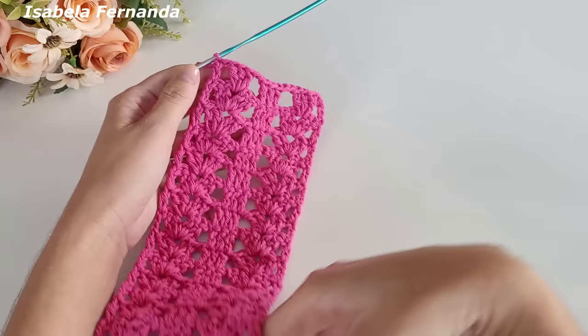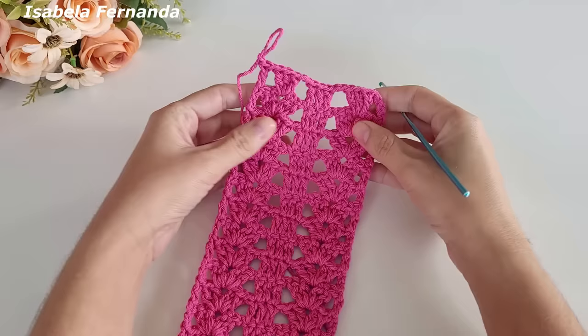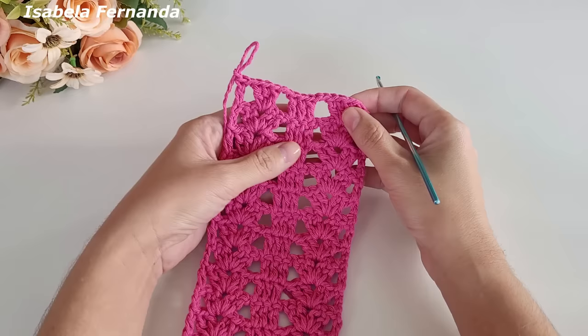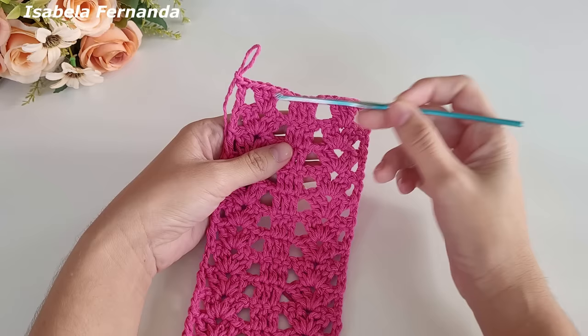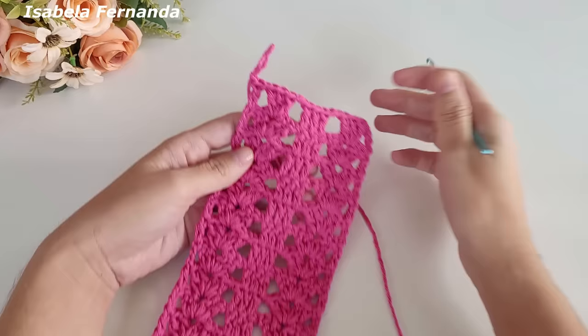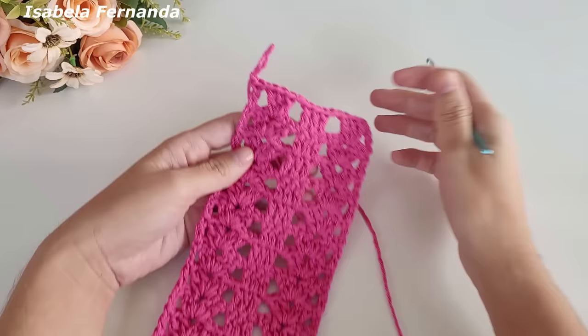Ficou assim. Vou laçar e cortar esse fio — ficamos com um total de 21 carreiras, que é um total ímpar. Caso queiram fazer maior, precisa ter um total de carreiras ímpar. A última carreira precisa finalizar com os três grupinhos de três pontos altos, exatamente igual ao início. Então vai ficando assim, independente do tamanho que estejam fazendo — contando a primeira e a última volta, a quantidade precisa ser ímpar.